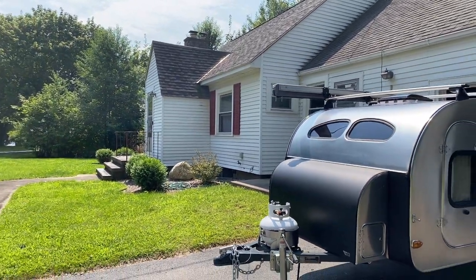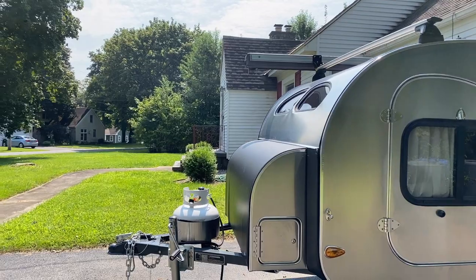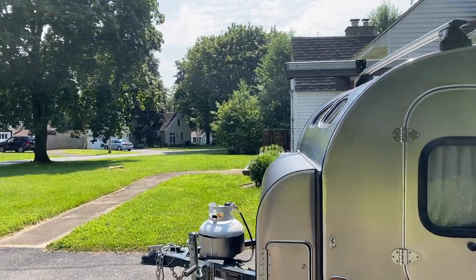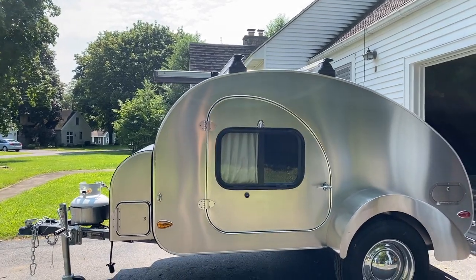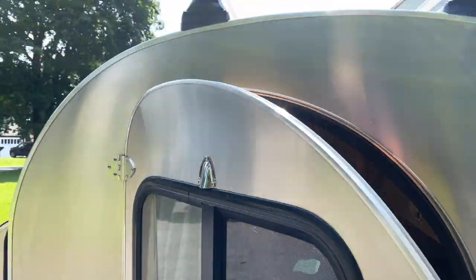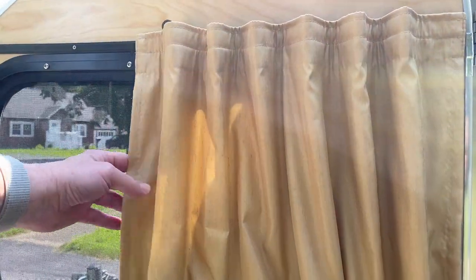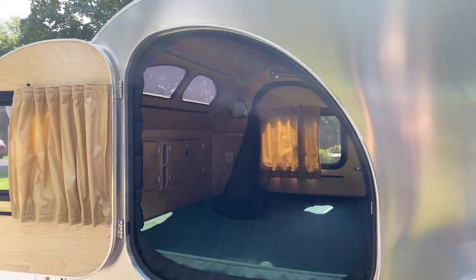Here's the front with the 11-pound propane tank — they say it could last up to two years, depending on how much you use it of course. On the side there is storage for whatever you need to store. This is one door — I should go get the keys. Yep, I do have it unlocked still.